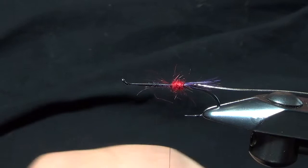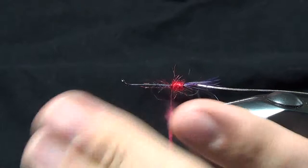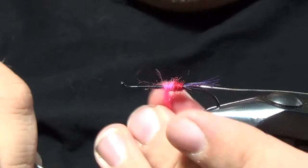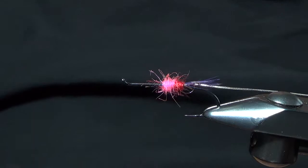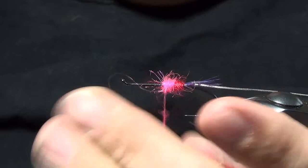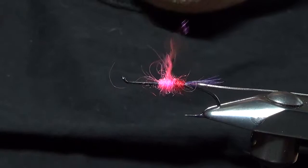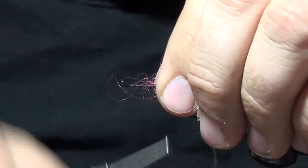The second part of this is going to be a fluorescent pink Angora Goat dubbing. I'm going to start right where that red butt stops. Angora can be a little tricky to work with — just getting it to stay on the thread. I like to dub it in a little layer in the process, gradually getting a little bigger so the whole body continues to be tapered. So we've got our red butt and a pink butt.